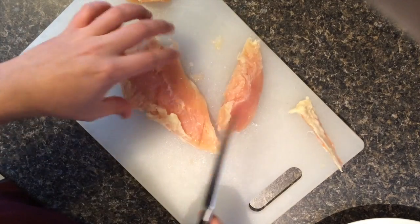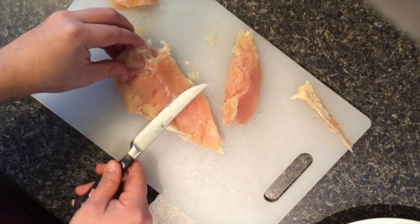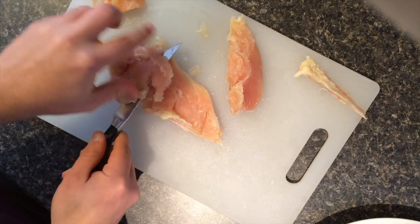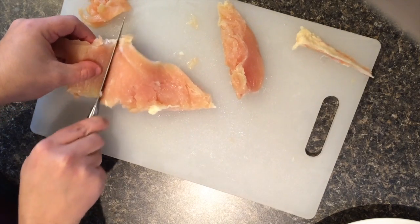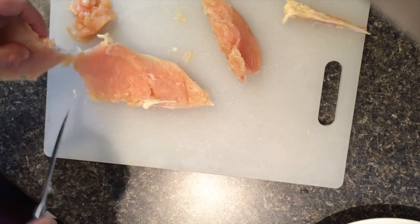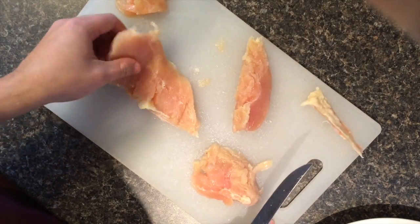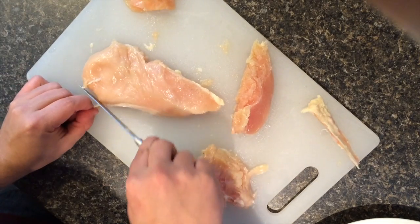Then in order to make grilling chicken easier, you can cut this part off so that the chicken's a uniform size. Continue to trim until you're happy with it and sit it on your plate.